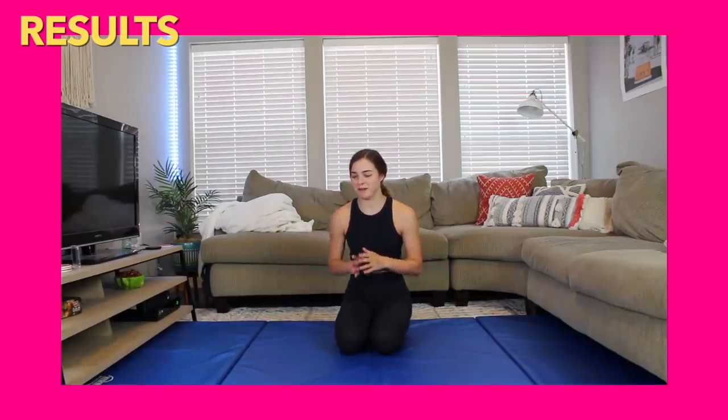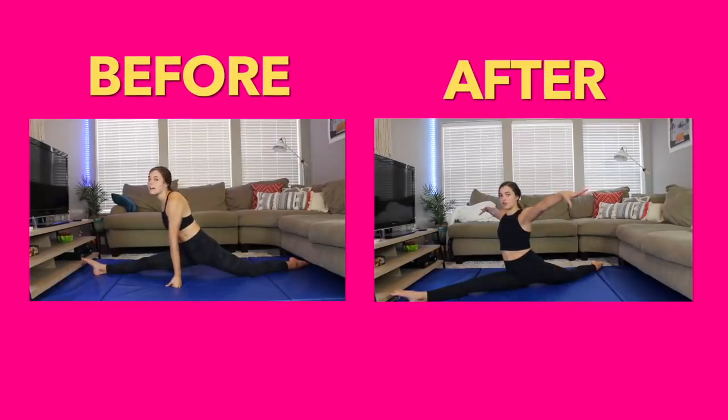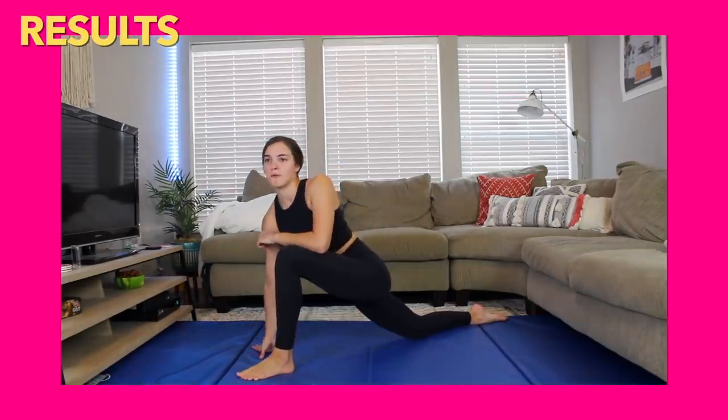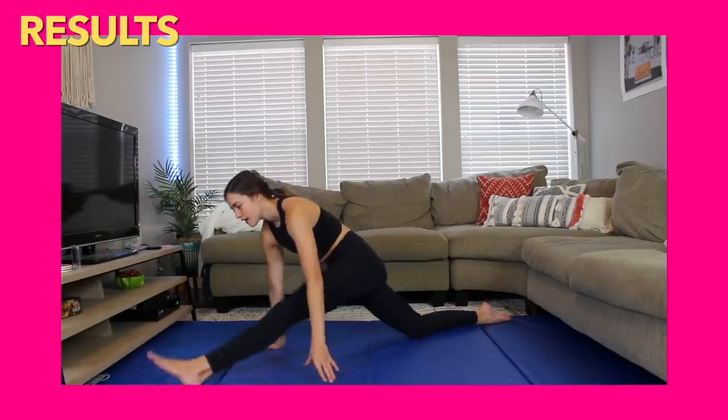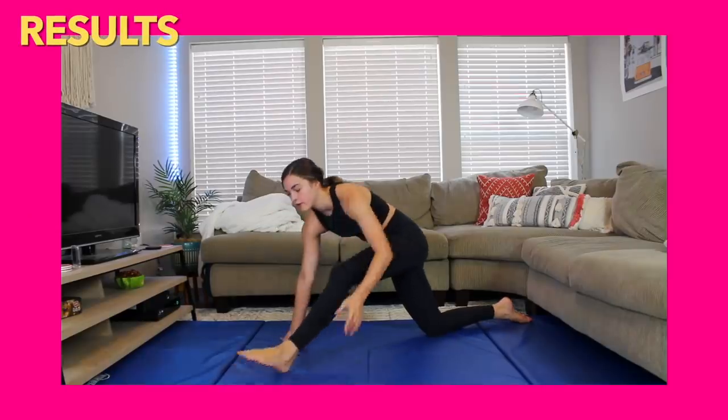Now that I'm done stretching, it's time to show all of my splits and scorpions, so hopefully we will see some improvement overall. Here's my right leg split — that actually went down so much easier. It still kind of hurts, but I'm sitting in it, so that is a success. Now my left leg splits — at the midweek checkup I don't think my left splits had improved that much. I can let my hands go and I dropped a little bit, but definitely not touching the ground. However, with a side-by-side I bet there's a significant improvement.